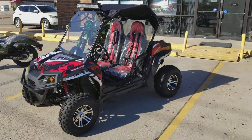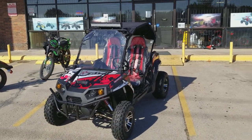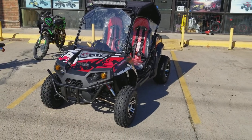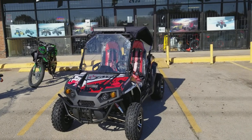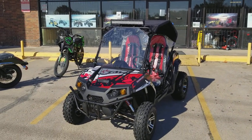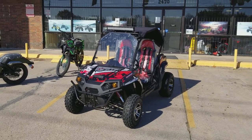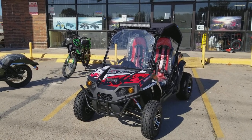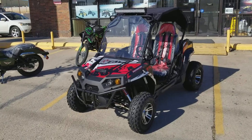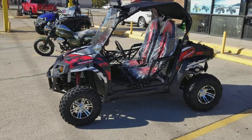The Trailmaster 300cc can come in different colors — black, blue, red, yellow, and white. Right now this UTV is on sale at Pioneer Power Sports for only $3,699 brand new. It includes a one-year warranty on the engine and transmission — if anything happens, just bring it in. We have technicians, a service location, and we carry the parts. We beat any price.